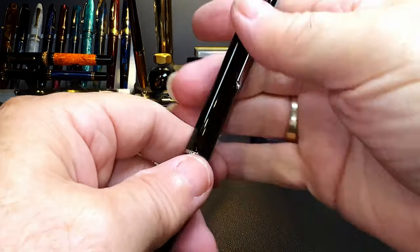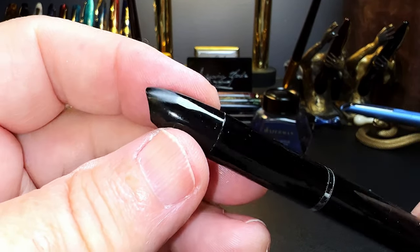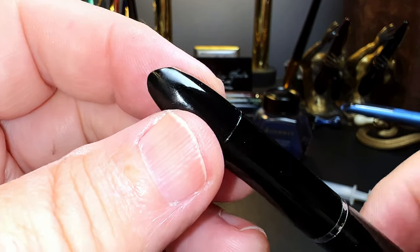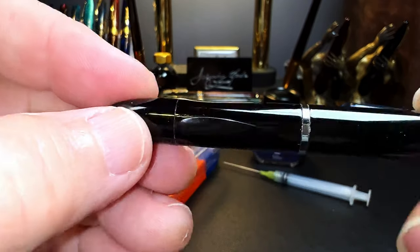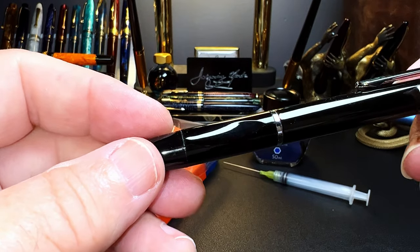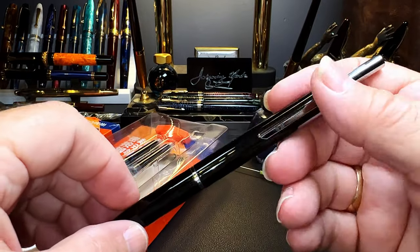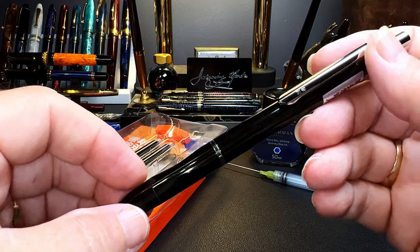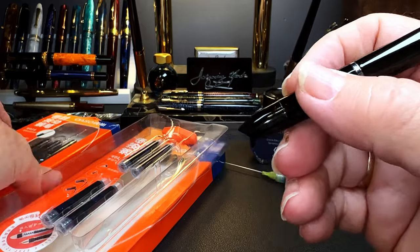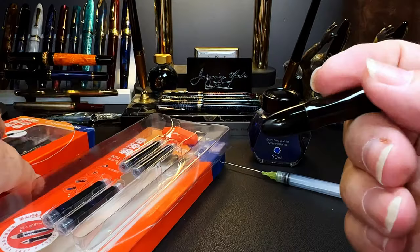It has a fairly positive kind of effect. The plastic — I'd say not extremely well made; there are seams all over the place and a lot of abrasion — but there's a triangular grip that pushes your fingers into the correct position. I would consider this a Chinese student pen; one of the advertisements indicates the proper position of the fingers.